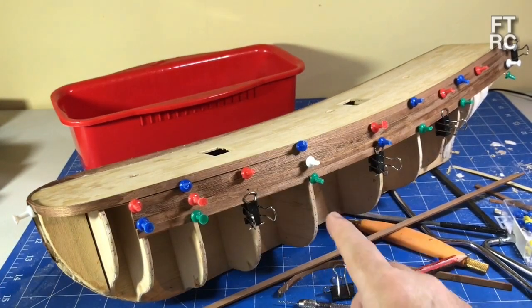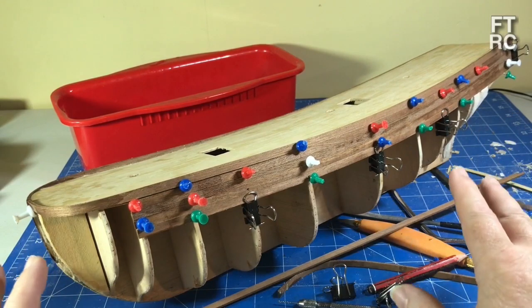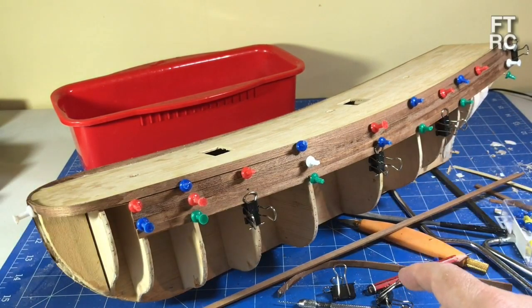G'day and welcome back to my channel. As you can see, I've got some planks finally on the 150 Constructo Bounty and it's starting to look very ship-shaped indeed.